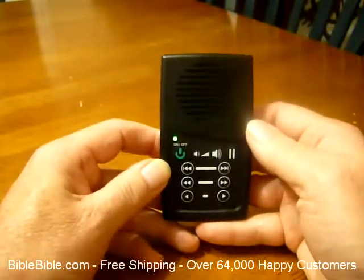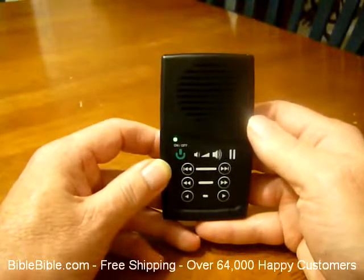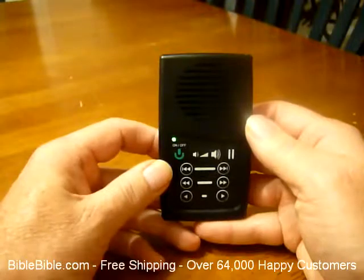We give you free shipping on this item in the US. We ship to over 75 countries around the world. We give you a 60 day money back guarantee. Thank you and God bless.